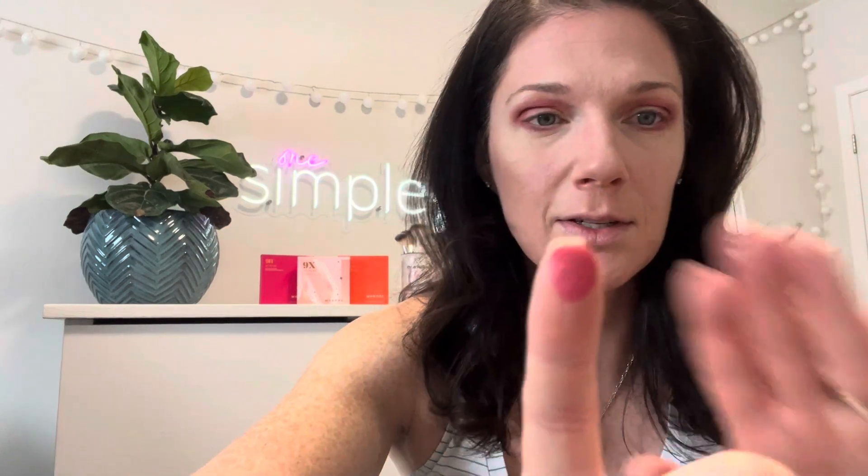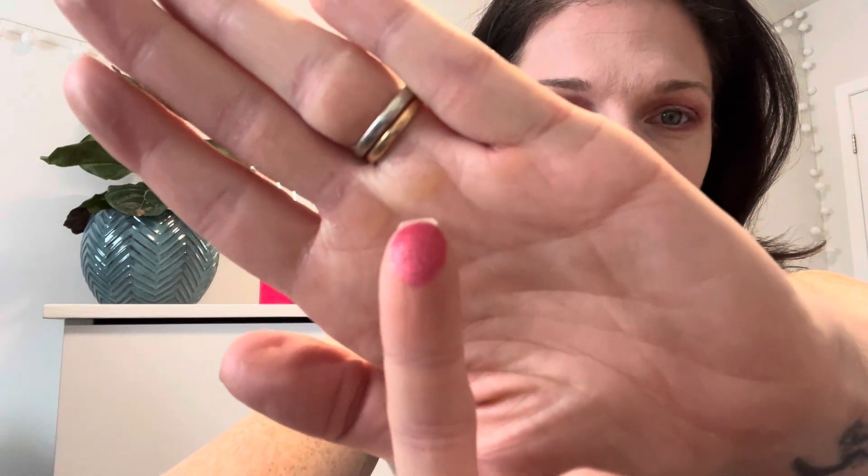This beautiful sparkle color I'm actually going to put on the lid. Oh my gosh guys, I know it's hard to see but look at that color — so pretty! And I'm just using my finger to put it on sometimes — it's just easier.